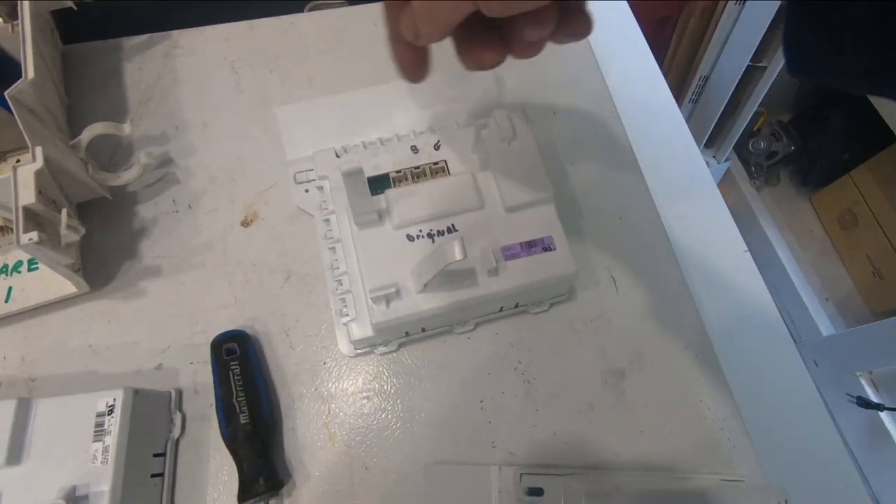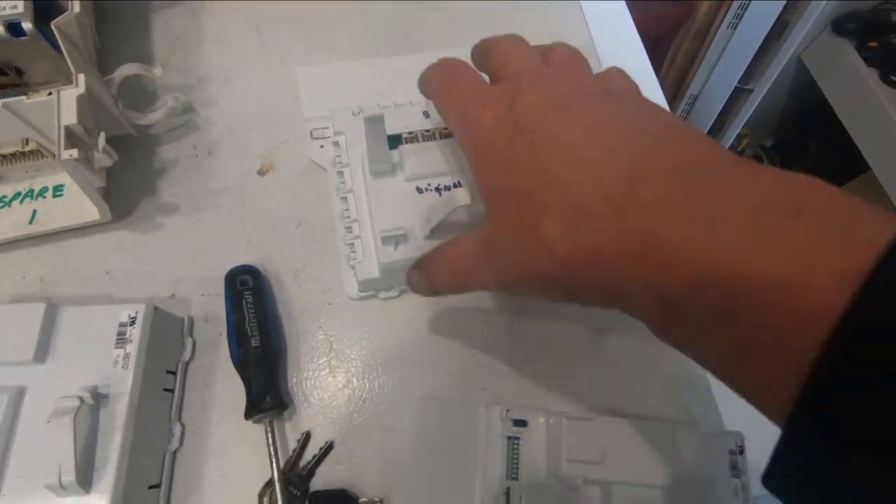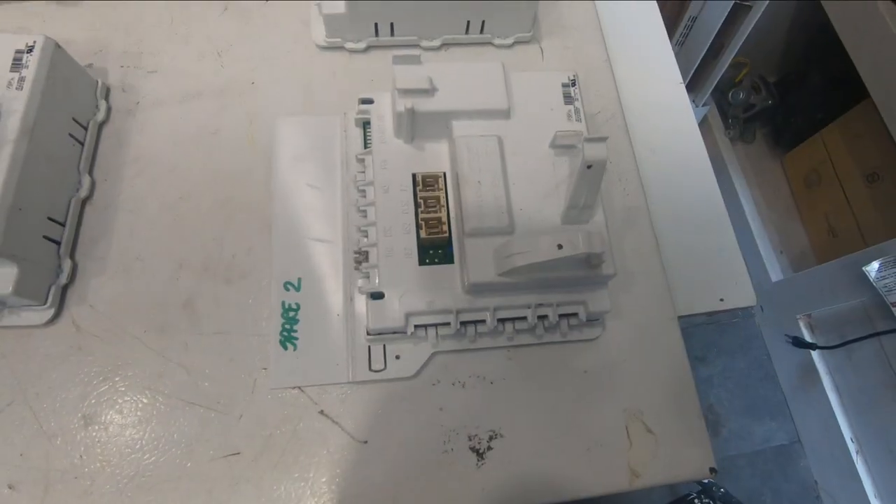They say sometimes you just disconnect the cables and then reconnect them and that'll fix it. I tried that on this board and it didn't seem to fix it.